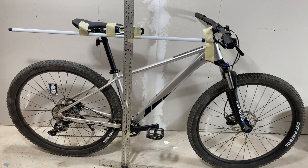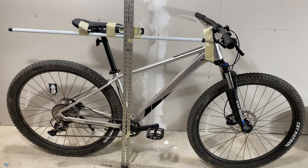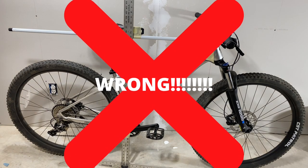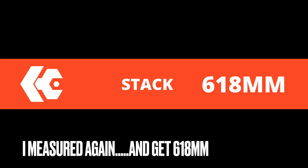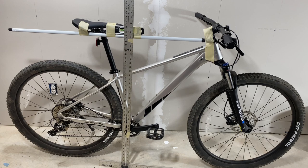And now the stack and reach, which is my spiffy apparatus here. I need to come up with a good acronym for this — drop that in the comments if you can come up with a good name for my Alabama engineered stack and reach measurement apparatus. Stack — center of the bottom bracket to the line from the center of the head tube — that's 650 millimeters. Reach: 440 millimeters. Everything else we pretty much already know: 760 millimeter wide bars and a 30.4 millimeter seat post diameter.